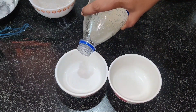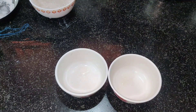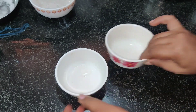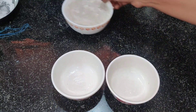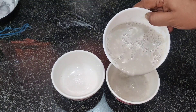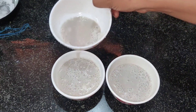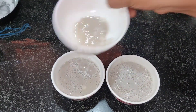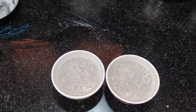I will put two cups into the bowl. I will add a little coconut oil. I will then put it in the mold for 2 to 4 hours to set.